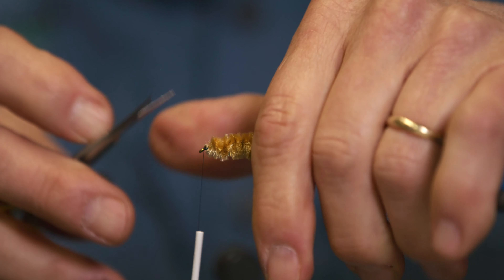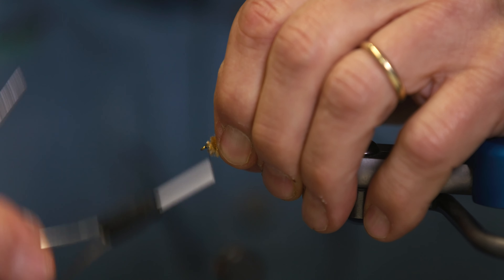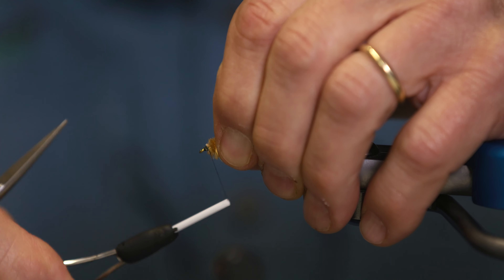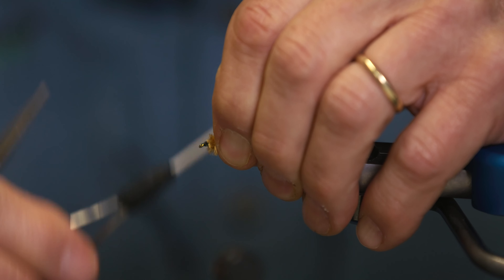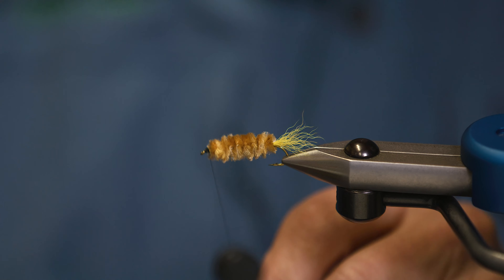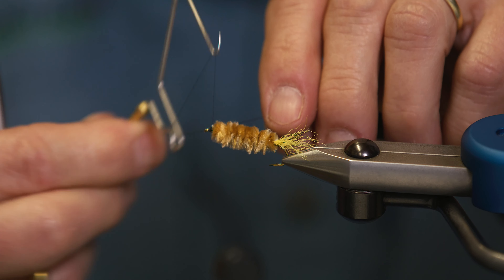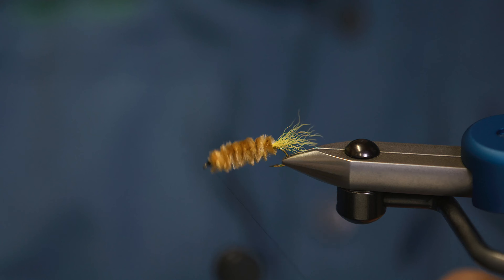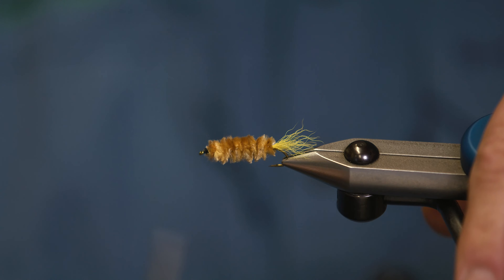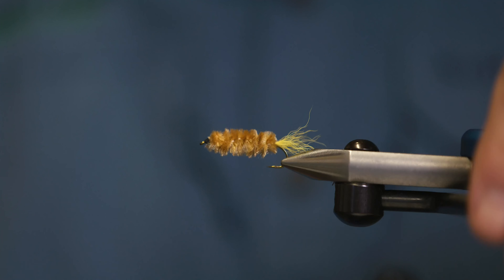Get rid of that excess fuzz there. Whip finish. One of the simplest and most effective flies you can use when pond fishing.